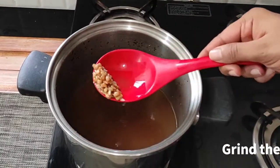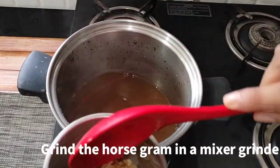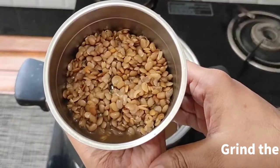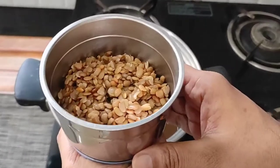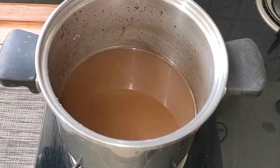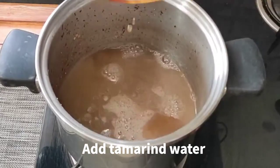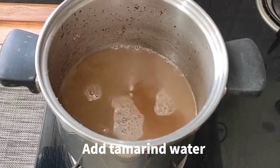Then we will grind the dal in the mixer grinder or blender jar. We will add the rest of the juice.